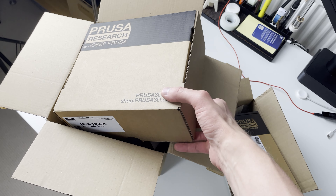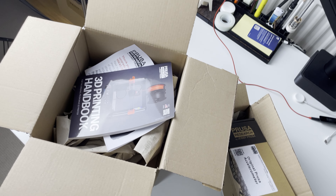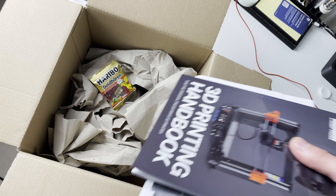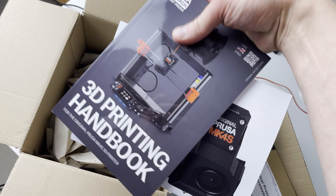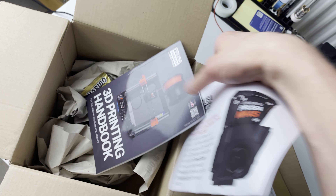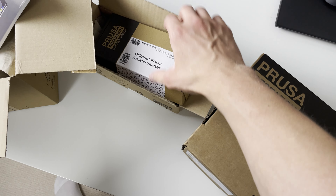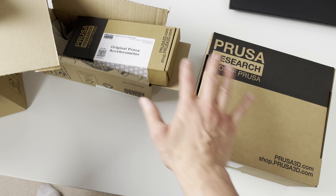Something about Prusa that makes their products seem so straightforward and simple — what I appreciate is that they do not use any bubble wrap or plastics for packaging, just recycled cardboard. There's a Haribo 3D printing handbook with MK4S on the cover, and a thank-you note from Prusa. Same with the accelerometer box — no fuss, just good stuff.